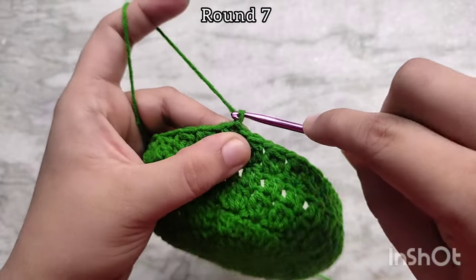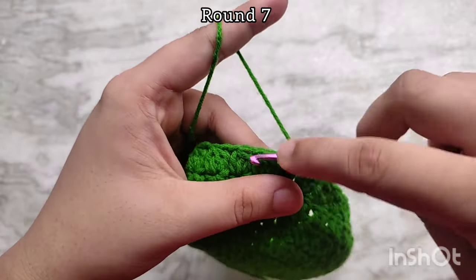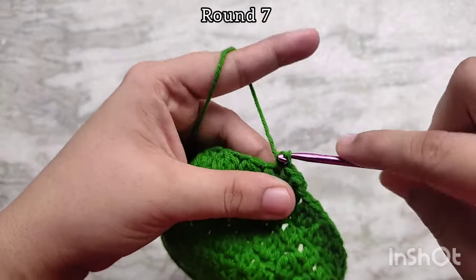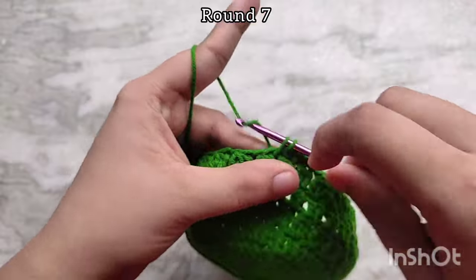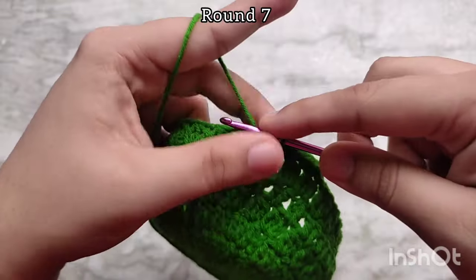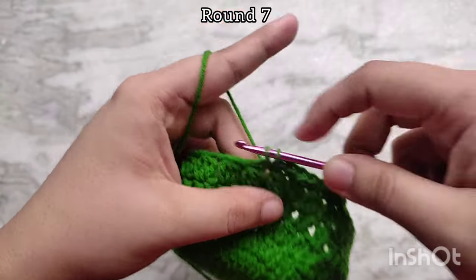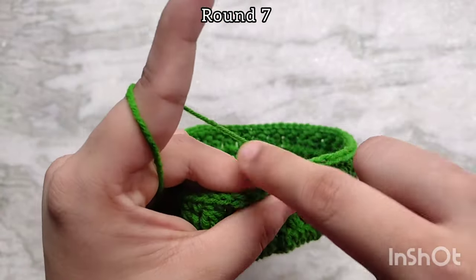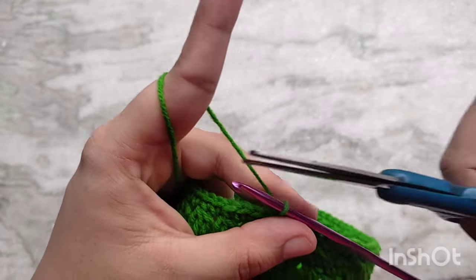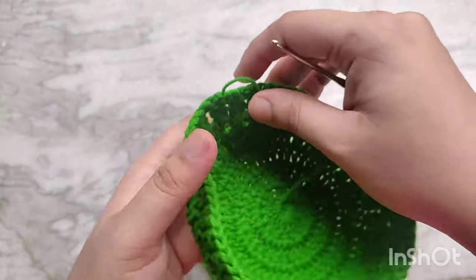I am going to finish up the basket with a round of single crochets. Chain 1 and then single crochet into that first cluster, then single crochet into the next chain 1 space, again into the next cluster, and then again into the next chain 1 space. Continue repeating like this all the way around. If you want your basket to be taller, you can make a round of double crochets, then again a round of clusters, then again a round of double crochets, until your basket is tall enough for all your coasters. In the end, slip stitch on top of the first single crochet to join, then chain 1 and fasten off. I am going to weave in that tail using a smaller crochet hook.